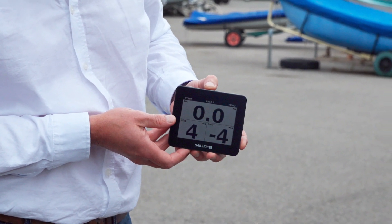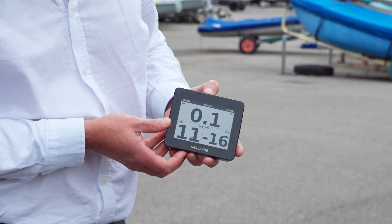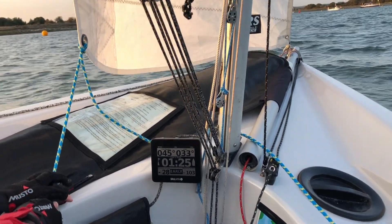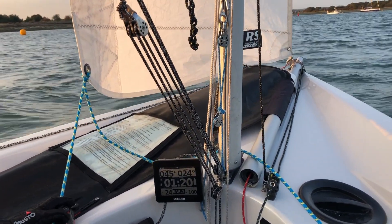What makes it different to other products out there at the moment? This has a really exciting GPS unit in it. It gives us accuracy to about 40 centimetres, which is pretty good from an internal GPS unit.